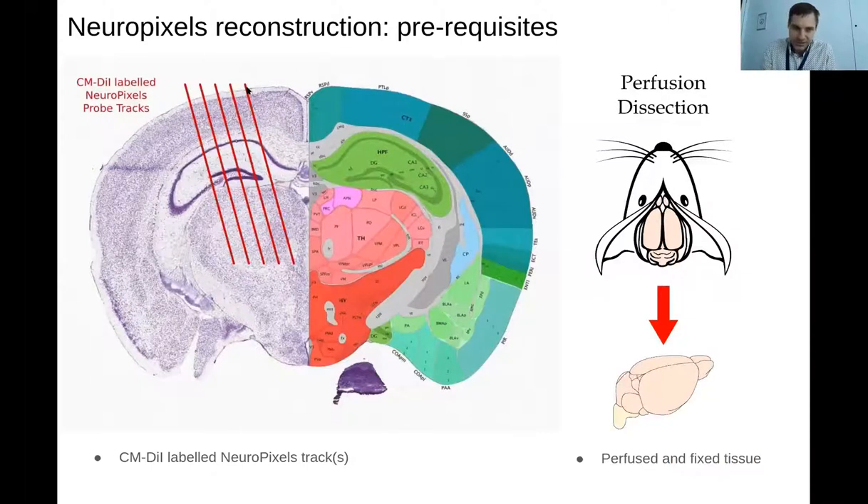The first prerequisites for reconstructing Neuropixels probes and this kind of 3D reconstruction are: firstly, you need to have labeled tracks. In the International Brain Lab, we're using CMDII. This is a bit more expensive than just DII, but because there can be some delays in brains getting to me and they can sit in the fridge for a while, it's quite important to have CMDII as this permanently labels the track. The CM stands for chloromethyl — these are a special group attached to the DII which allows it to covalently attach to proteins along the track. So it will remain permanently labeled after you fix the tissue, ensuring a much brighter, more permanently labeled track than you would get with DII, which would otherwise leach through the membranes.